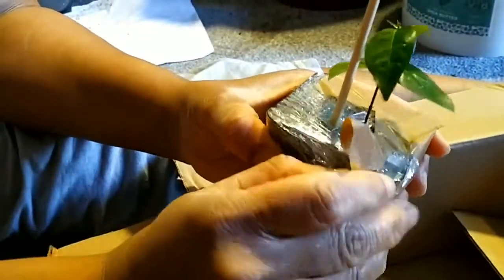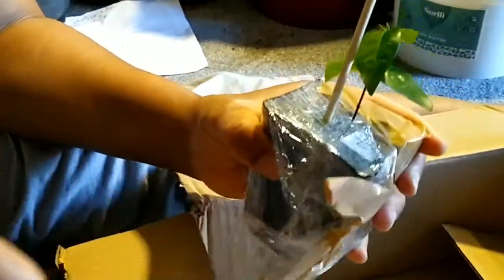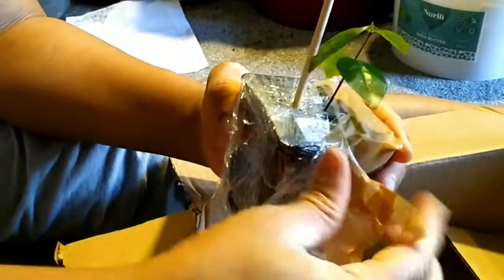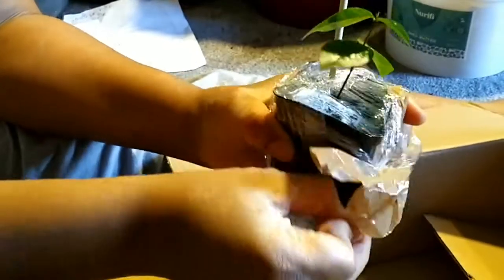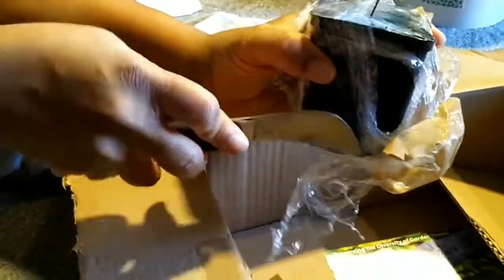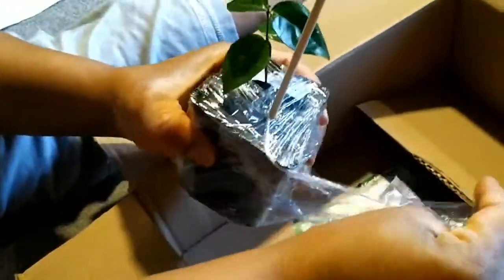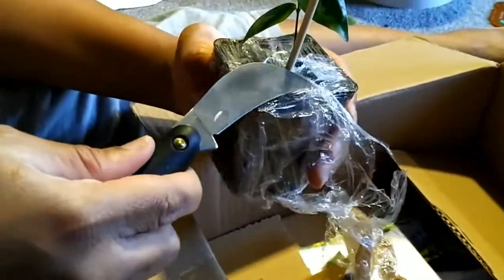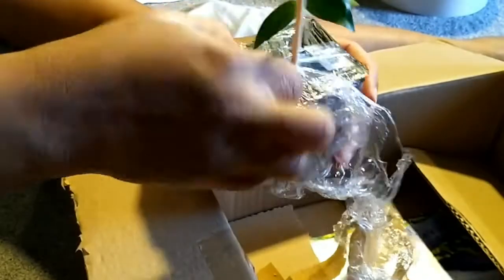I wanted a Barbados cherry but I haven't got that one yet, so this is my next best option. It's well packaged — the soil is still in, the compost hasn't spilled, the leaves are intact and it seems to be okay. I didn't even check the size of it properly online; I just assumed it was bigger than this. I should have known to check these things that I buy online.